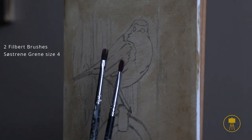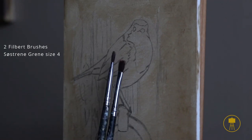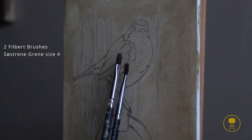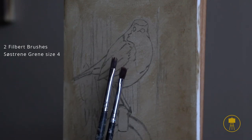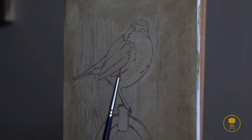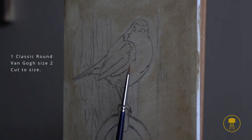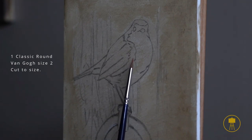These are synthetic brushes from a shop called Søstrene Grene — they don't just sell art supplies but all kinds of things, and they have these really cheap but extremely great brushes. I've had these for many years. Finally, I have another Van Gogh brush, a size 2 classic round that I've cut with a pair of scissors to make the brush hairs extra narrow and pointy — this will be a great detail brush to use later on.